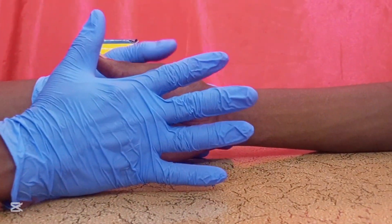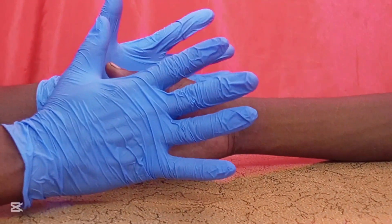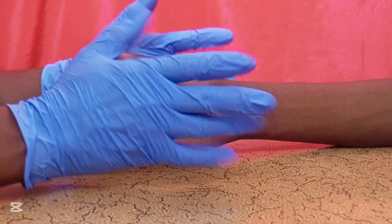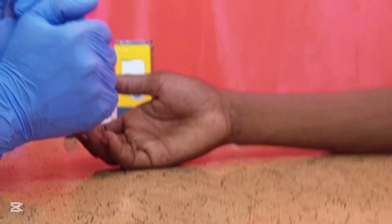Hi everyone, welcome back. In today's tutorial, I'm going to show you the best technique you can apply so that you can cannulate a vein easily without difficulty.